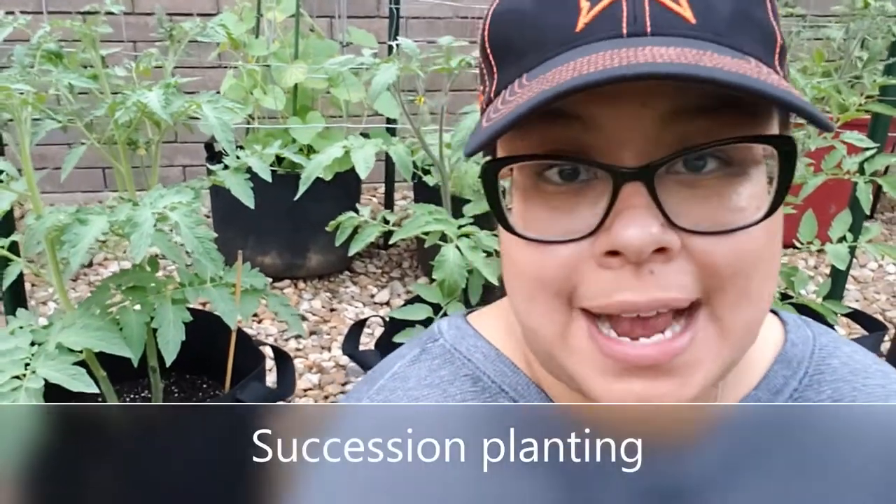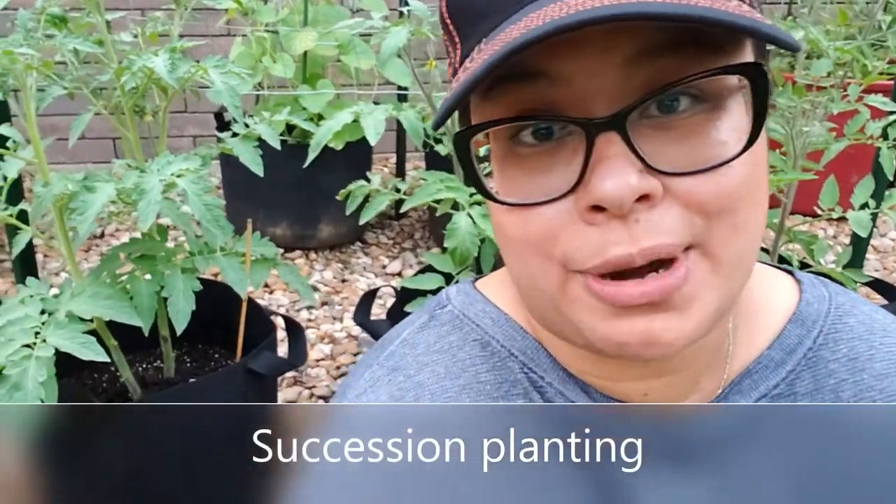If you follow me on YouTube, then you've seen me harvesting things like tomatillos, roma tomatoes, and bundles and bundles of cherry tomatoes. And that's because of the following tips I'm going to share with you. I do want you to take note, though — here we are in the hot Texas summer. And behind me, I have some succession tomato plants, which just means I planted them at a different time than my previous plants.